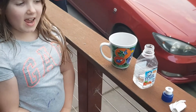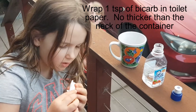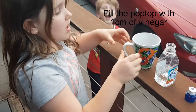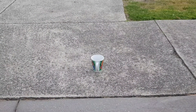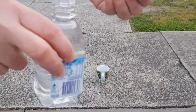What you need for today is bicarb soda — be very careful not to spill it — vinegar in a pop-top bottle, and a mug. Put your mug down on the ground somewhere where it's nice and flat, and get your vinegar.